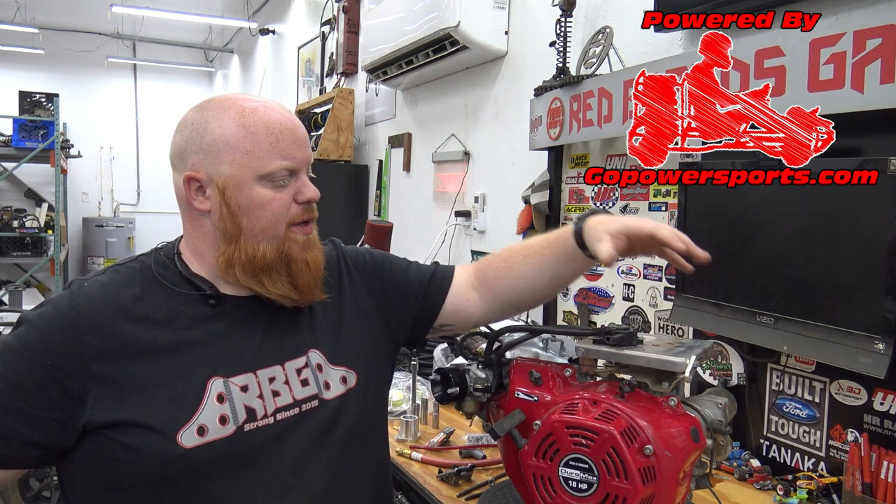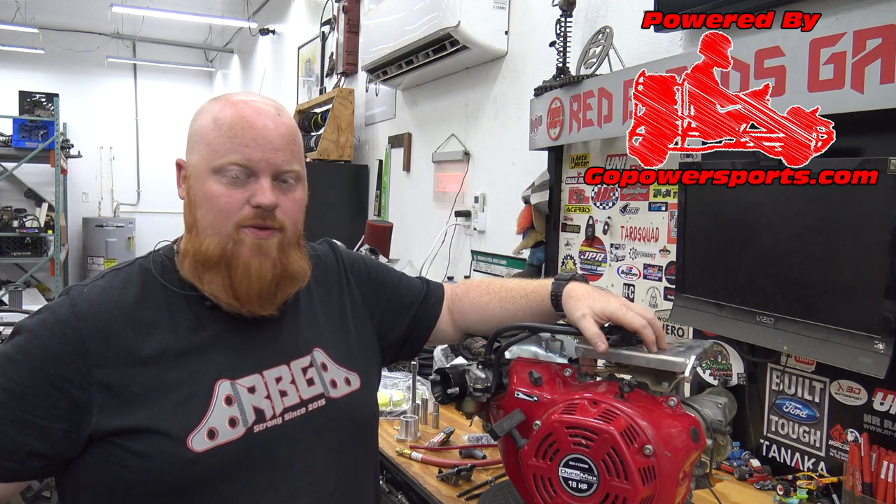What is happening guys? Welcome back to Redbeard's Garage, and on today's episode we're finally going to be prepping our big block for our Gravy Bones cart.